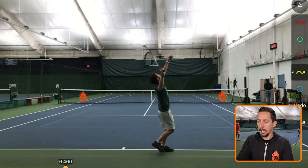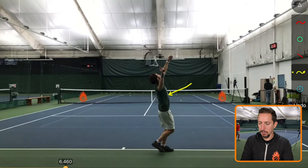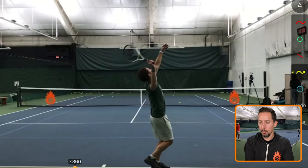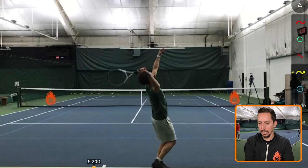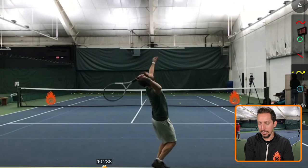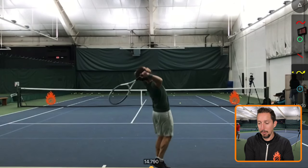What I really want you to pay attention to here is his chest and also his hips — watch for when they start to turn forwards. The racket's dropping. His body's not doing anything yet. Still not doing anything. And right about here, his body just starts to turn forwards.